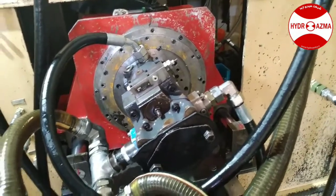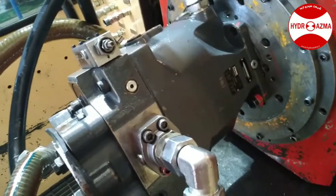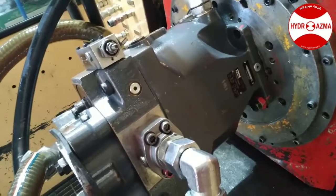Hello, here is Hydro-Azma and I am testing a hydraulic pump named Parker, type PV180.